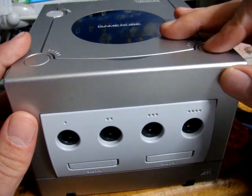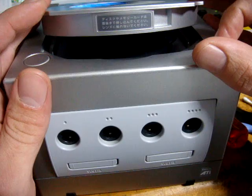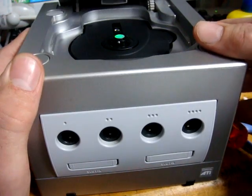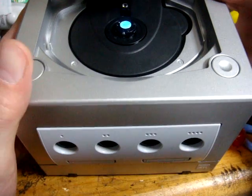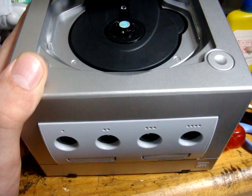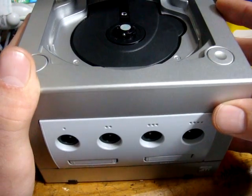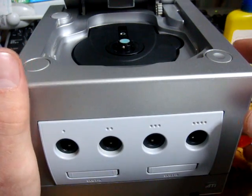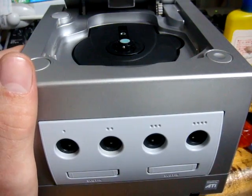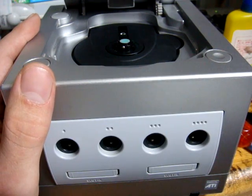These GameCubes, when you open them up, usually say right here 'do not touch lens.' Honestly, I can vouch for that — when they say don't touch the lens, they mean it. With most game systems, you can just use a q-tip to clean the lens, but the GameCube is extremely sensitive. Even using a q-tip lightly around the lens can throw it out of whack and your GameCube will stop reading games. It's a really fragile design, and sometimes without even touching it, that lens can get out of whack.